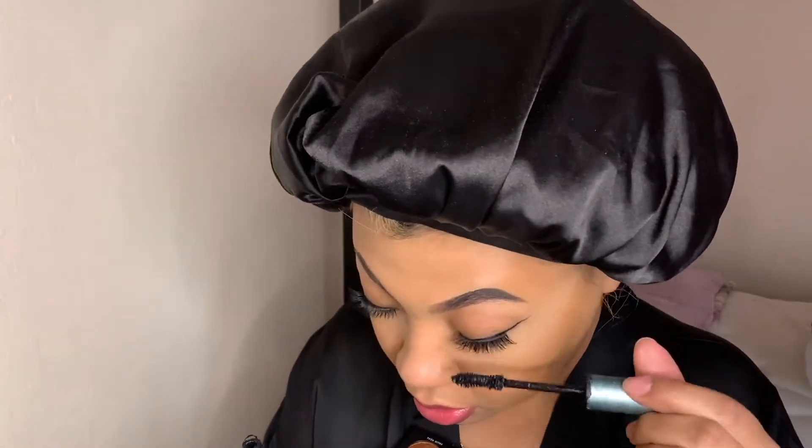I'm going in with my lash curler — you can find that on the site too — and then finishing with mascara from Too Faced.